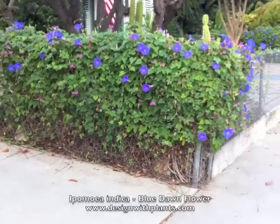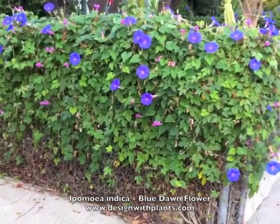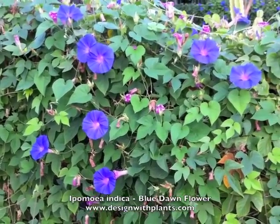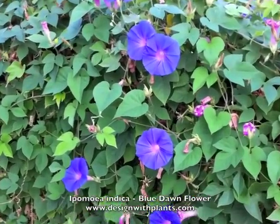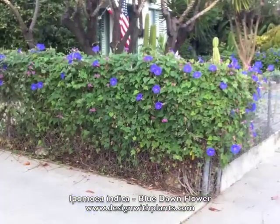As you can see, this is a vine, and it's a perennial vine. It has a striking blue-purple flower with a pinkish throat, and the leaves have a heart shape, but they also have a trilobed form, so kind of two different leaf shapes.